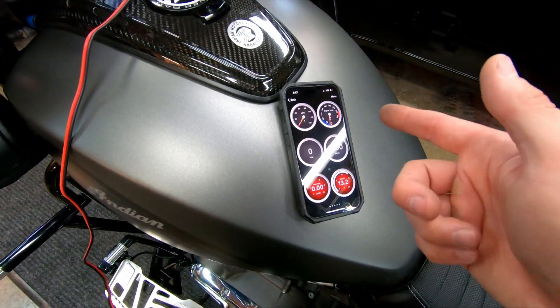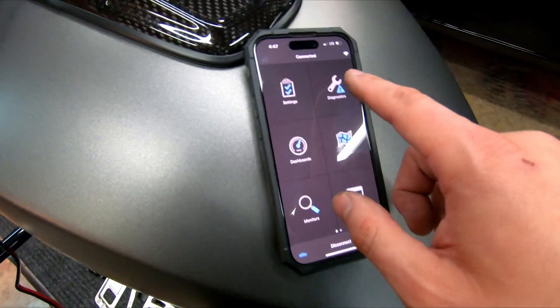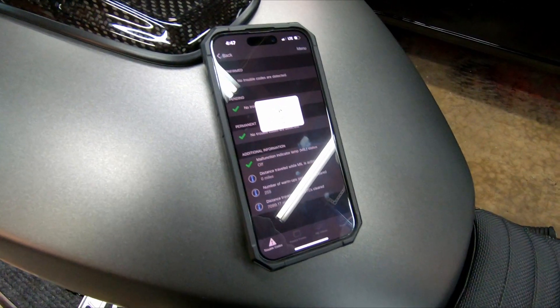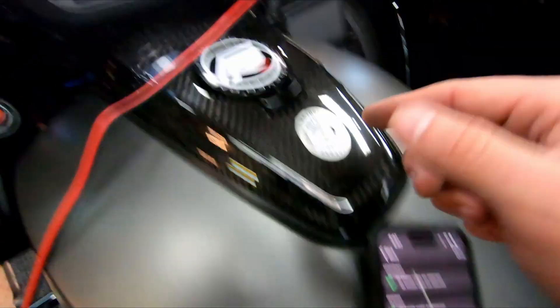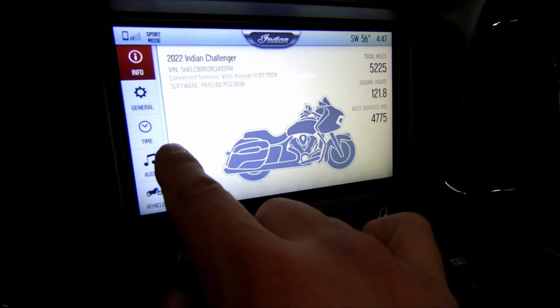It knows the VIN number, Challenger and everything like that. You just plug your port in down here. Battery and all the same stuff. Let's go to diagnostics and see if we have anything — refresh — and we have no codes.